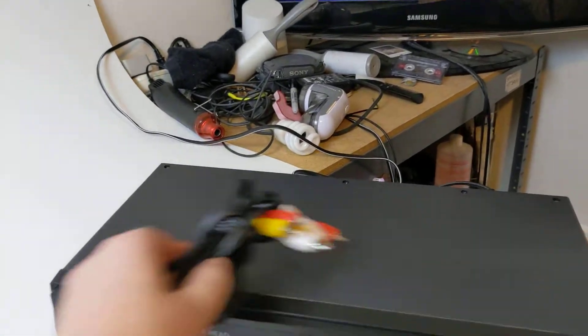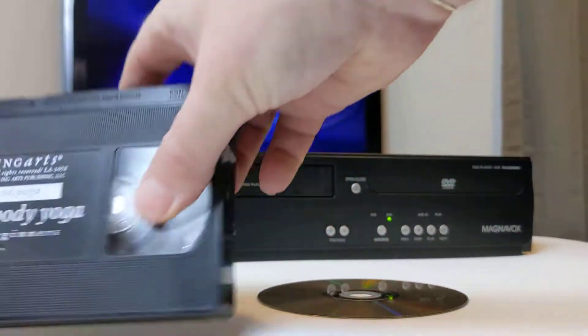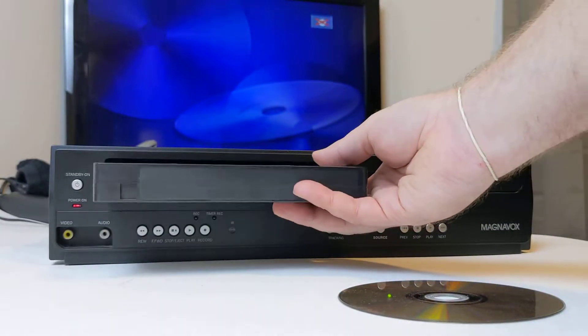I'm going to move that stuff off to the side for the video. The two devices we're going to be testing with are this Yoga VHS and Avengers. So I'll do the VHS here first.